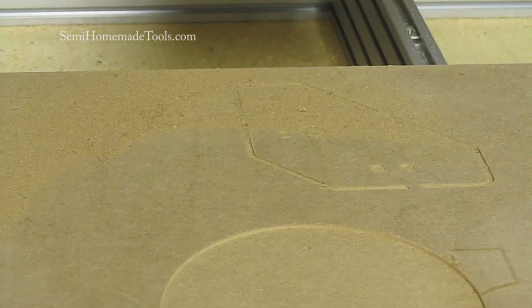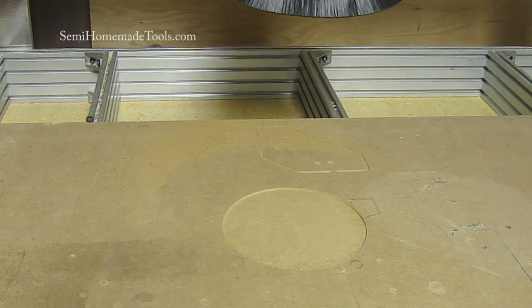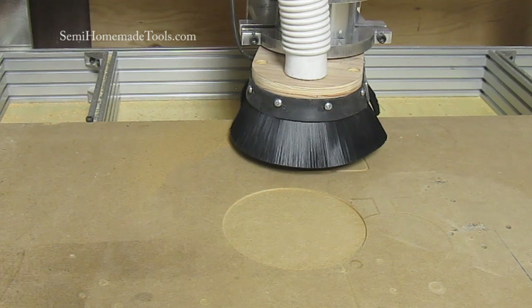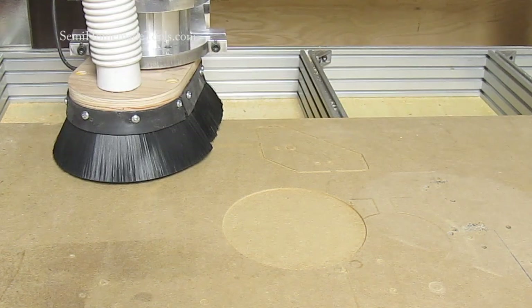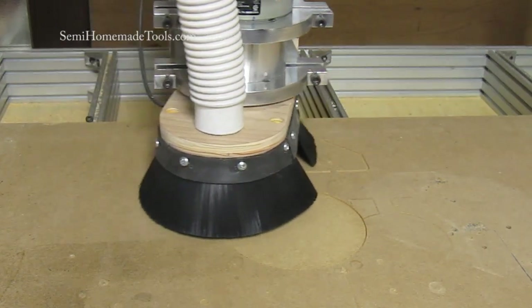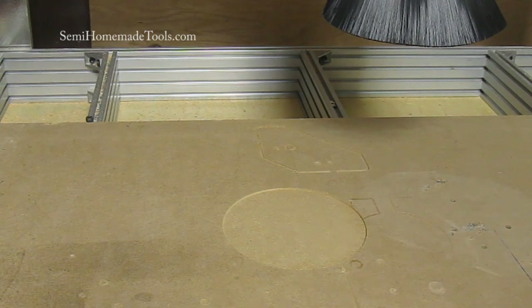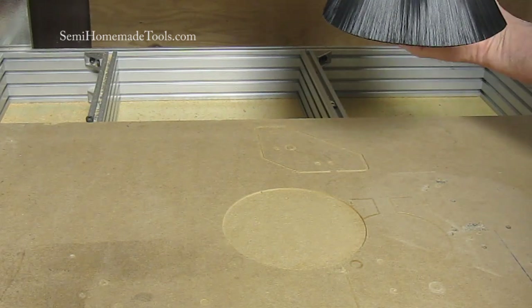Just for the fun of it, I'm going to see what happens if I try to go down and just manually suck that up and see what happens. That seems to have gotten rid of it. So maybe we just have a little bit of blowout in the back — maybe it just isn't sealed down quite as well.